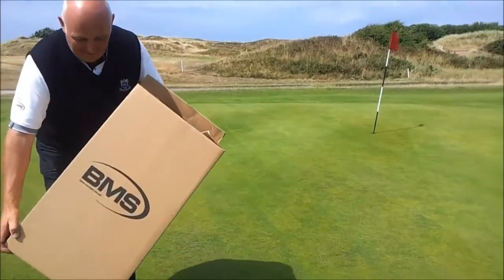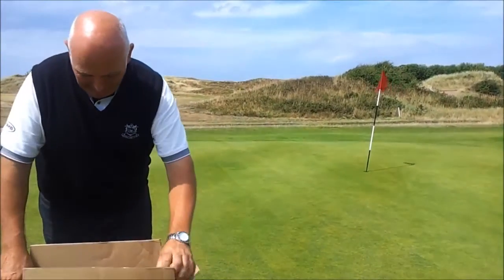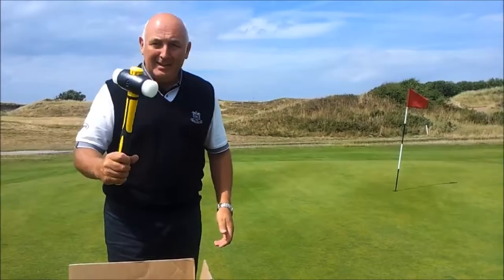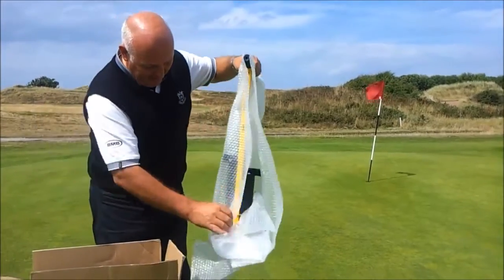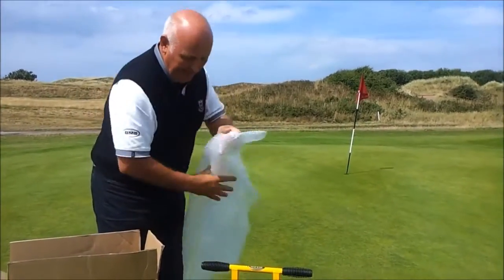Here we are on the links and I've just got delivered my new BMS Railmaster hole cutter. In the box we've got the yellow impact hammer and there's the new hole cutter. It's not yet been used.